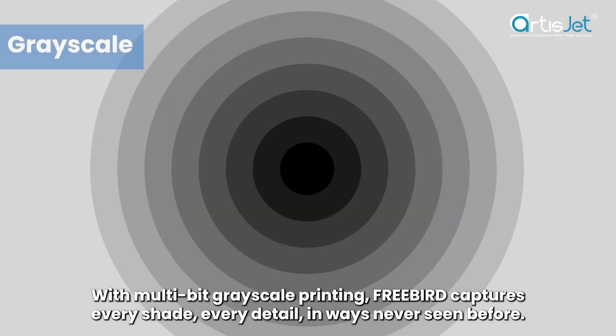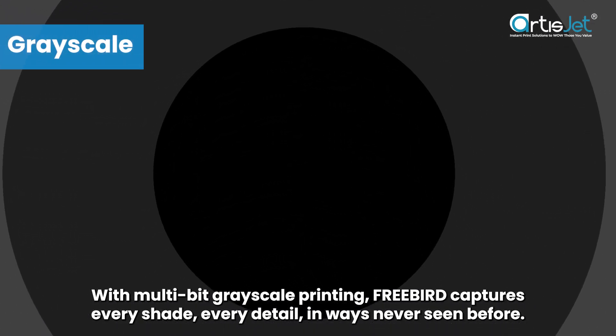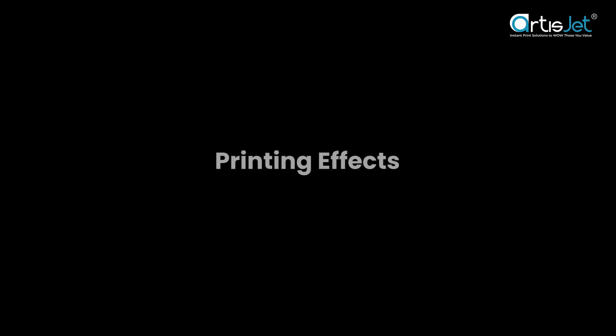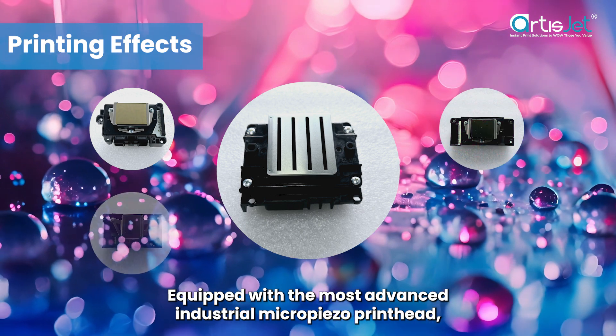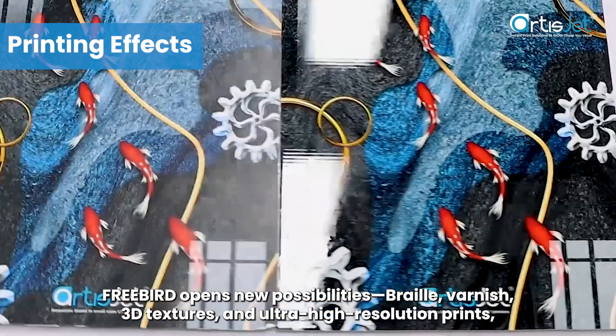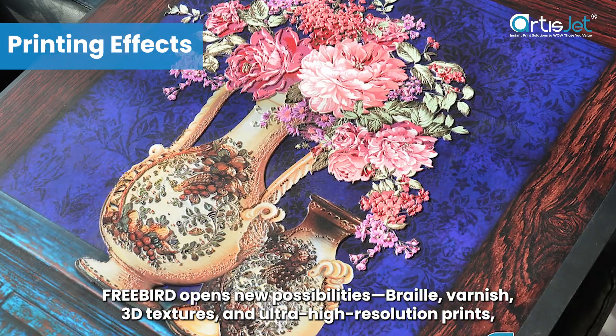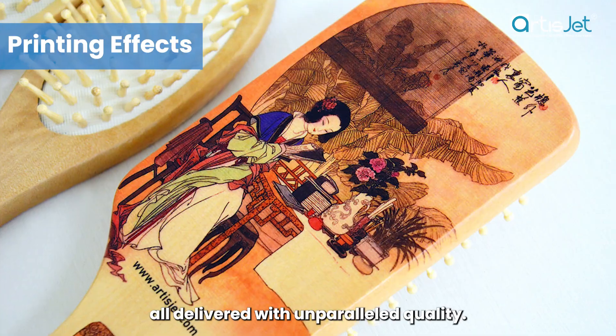With multi-bit grayscale printing, FreeBird captures every shade, every detail, in ways never seen before. Equipped with the most advanced industrial micro piezo print head, FreeBird opens new possibilities — Braille, varnish, 3D textures, and ultra-high resolution prints, all delivered with unparalleled quality.